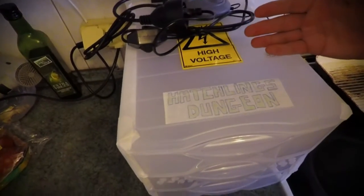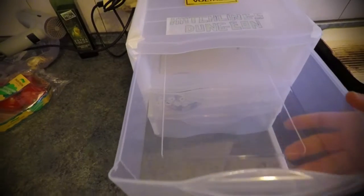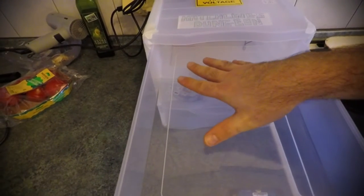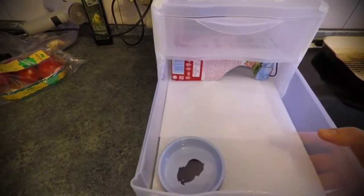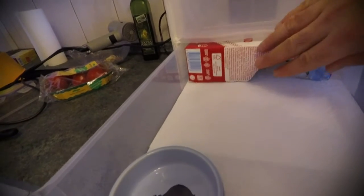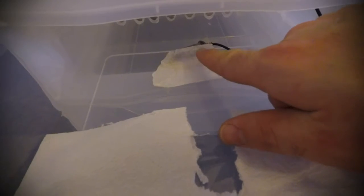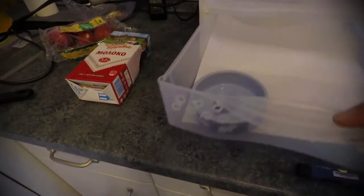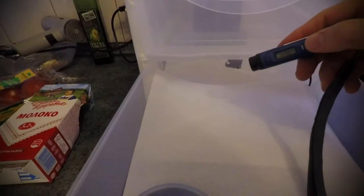Here it is — the hatchlings dungeon. These tubs are 4.5 liters. The hatchling from the middle egg, which has the most constant temperature, will come here. I gave it a little hide cheaply built out of a used milk carton. I have the tip of the thermocouple probe stuck in here, along with a little water bowl.